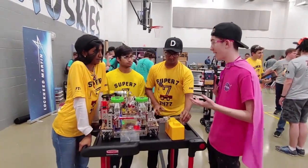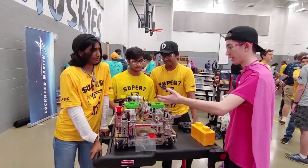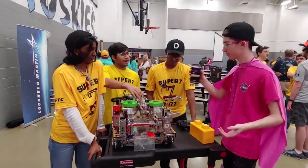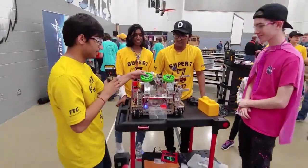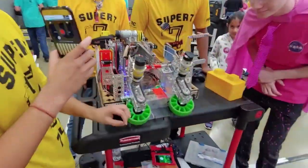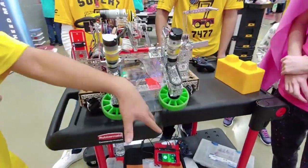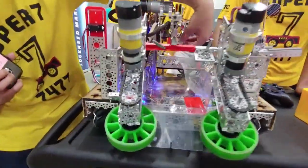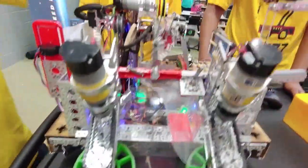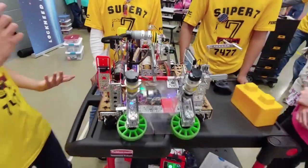You guys had an incredible autonomous, and that definitely aided in that. You also have an incredible sweeper mechanism — would you like to talk about that? So, this sweeper is folded out at the beginning of the match. It has a pivoting end so it can take in blocks at varying angles. It takes blocks up the ramp where this kicker will come down to guide them along, so that this clamp can come in, raise it up, and then deposit it onto the foundation for scoring.